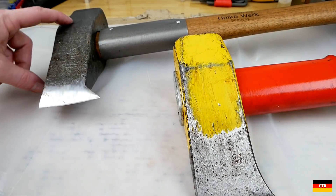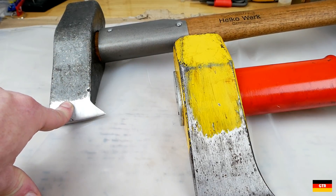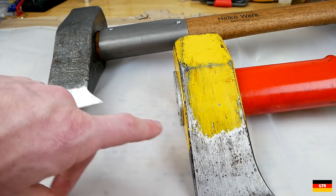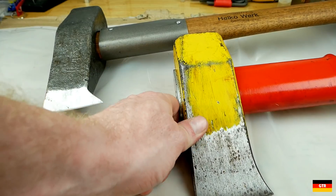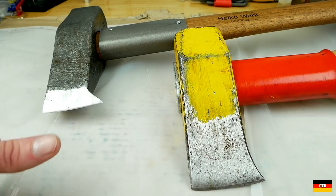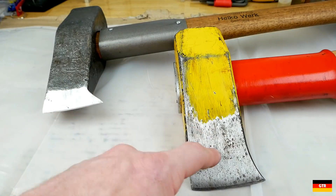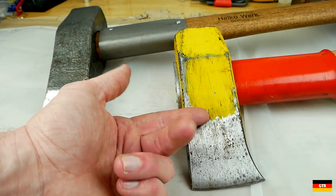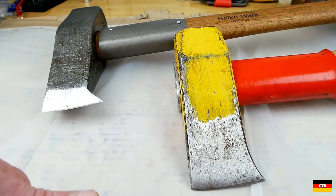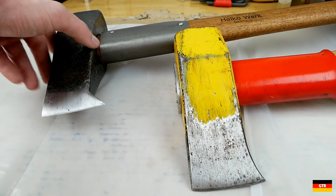Now it's time to talk about axes — more specifically splitting mauls. Over here we have the Helco traditional splitting maul, which I reviewed a couple of months ago, and the Oxenkov Big Ox splitting maul, which was one of my first reviews back in 2016. The reason I brought out the Big Ox is to show deficiencies I've found in the Helco that have me using the Big Ox far more.